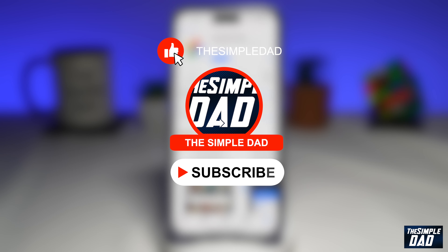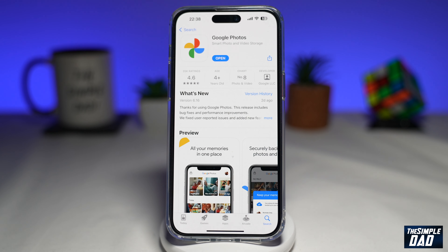If you're new here then please subscribe to see more videos like this and don't forget to like this video. Before we begin, let's make sure your Google Photos app has been updated to the latest version. Go into your app store or your play store and update it.